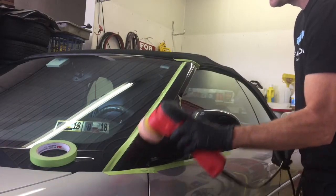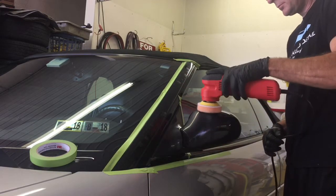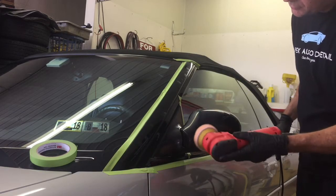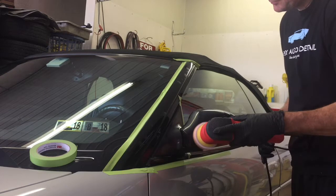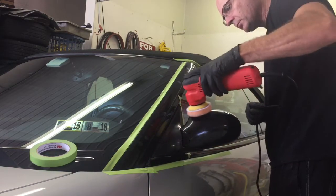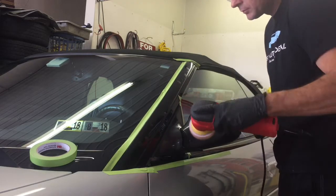When polishing these pieces and it comes to pressure, pressure is going to be extremely light. I only have one finger on top of the unit pressing down, and that's with one hand. It doesn't take a lot to correct these areas, so you want to keep pressure light and you want to keep temperature down.